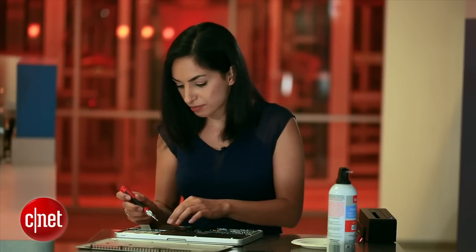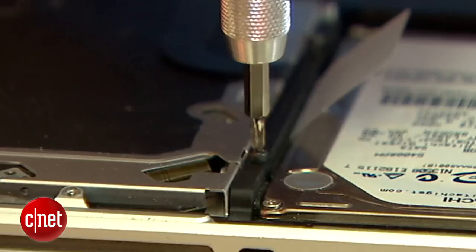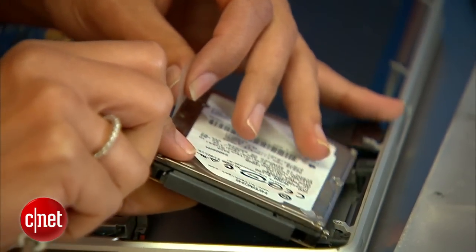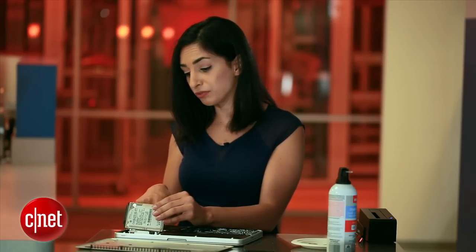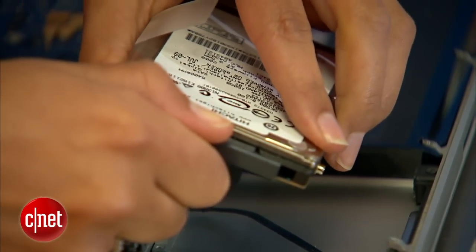Now it's time to remove the current hard drive. I'll use the same screwdriver to take out this bracket. That comes out, and now the hard drive should come out really easily. Be really careful here, though — you do not want to damage this ribbon right here. If you do that, then you really will need to buy a new computer. Remove this connector here.